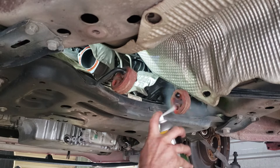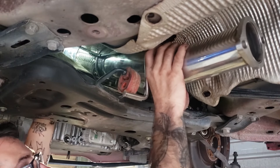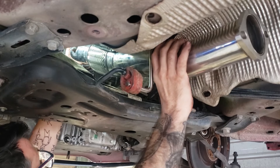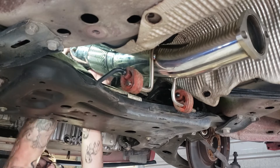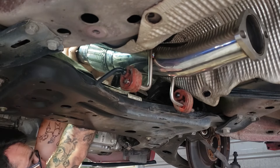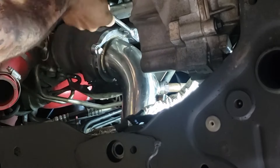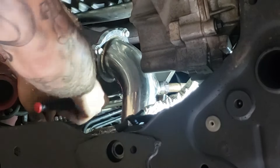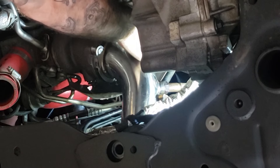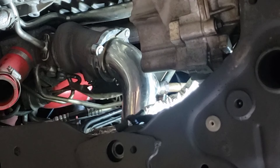Put some more silicone spray on the rubbers, then feed the downpipe up over the subframe. Once it's roughly where you want it, pop the rubbers in. Now offer the flange up to the turbo, place it on, and spin in those locking fasteners by hand. Fully tighten your 13mm bolts. Then pick your teardrop locking fasteners, making sure they are oriented so they stop against the downpipe if they try to undo. Now fit your circlips.